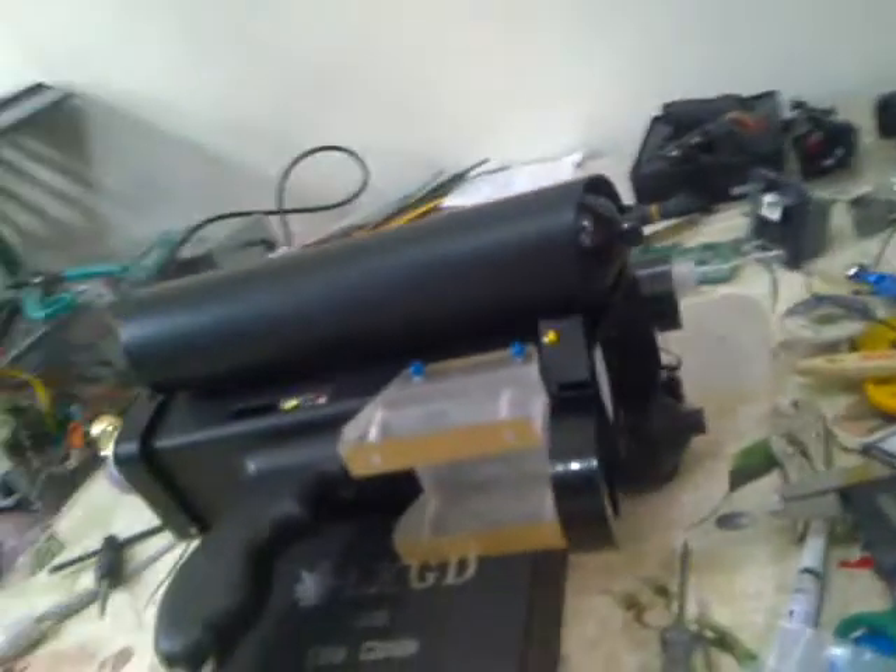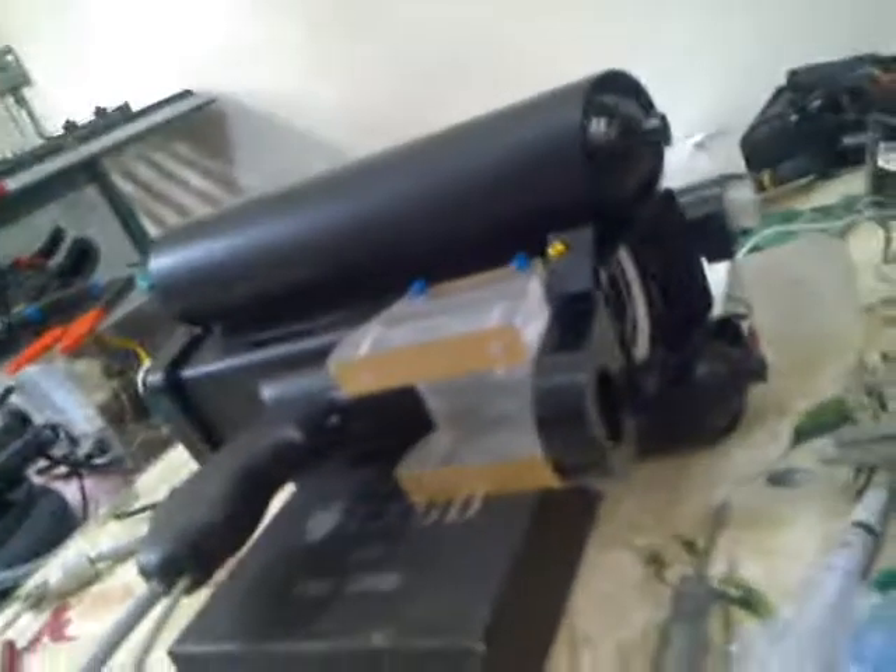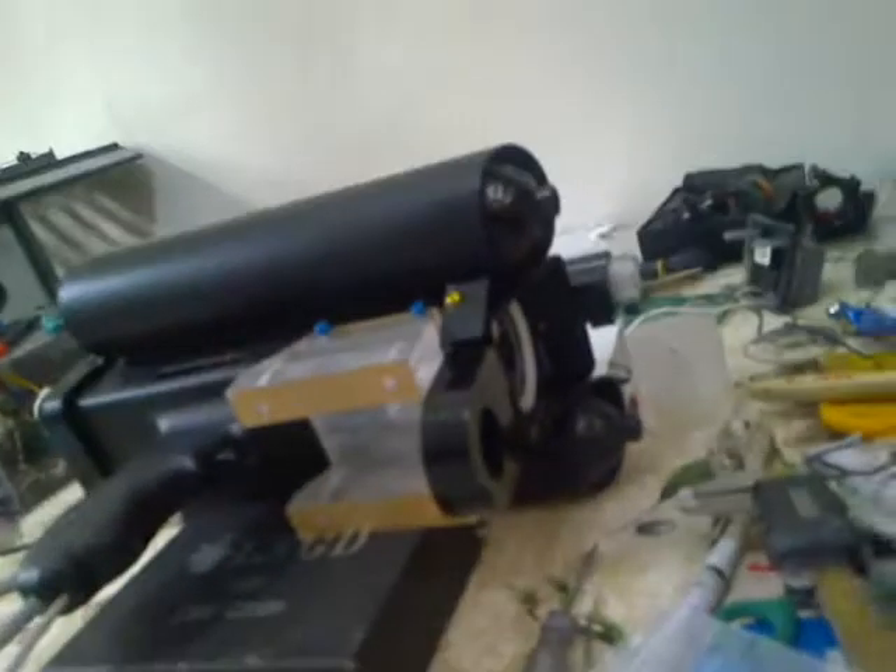I'll set it down. That is the AGU-800, which I think is fairly impressive. We'll have it done here shortly. Thank you very much. May God bless this effort.